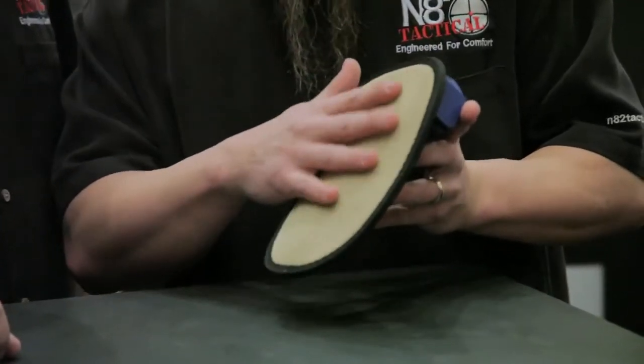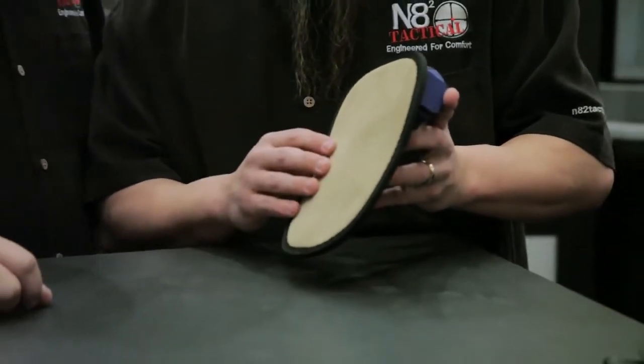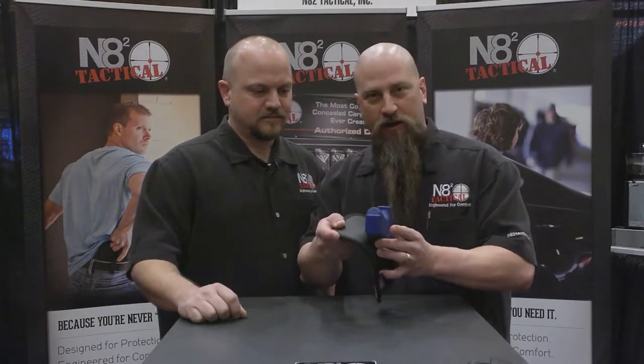First, I want to go over the backing material that we use. We use a suede leather on the back that goes up against your skin, which makes it a lot more comfortable even in hot and humid environments. On the facing here, we've got an oil tan leather — that's what contacts the actual firearm itself.